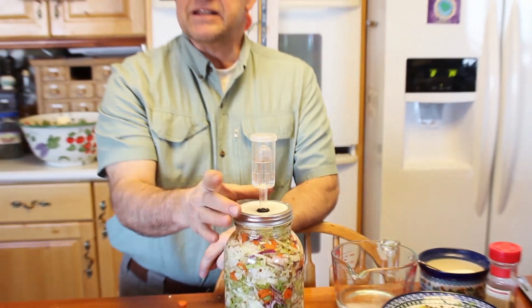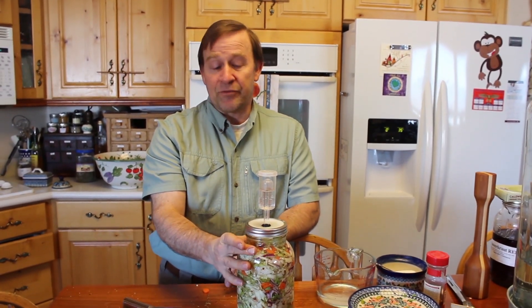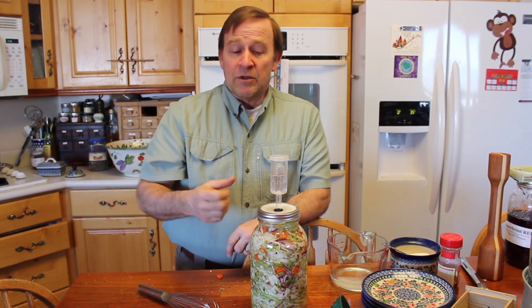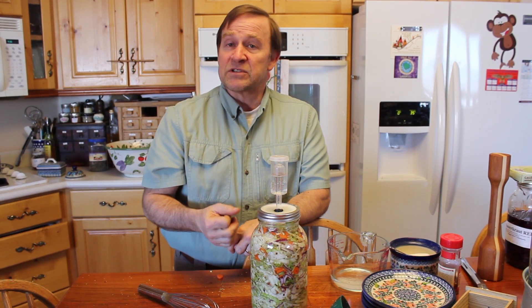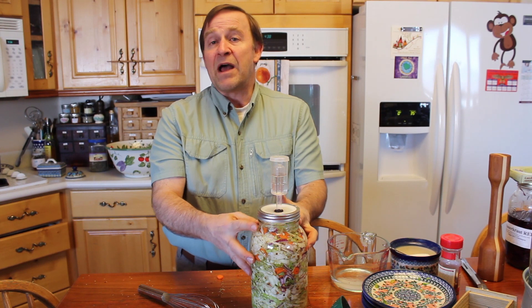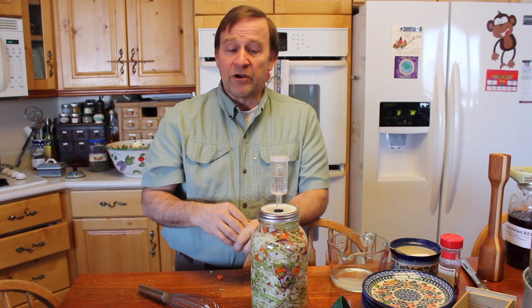You can begin eating your sauerkraut after about three or four days — you'll see a lot of activity, a lot of bubbles coming up as it ferments. The benefits of sauerkraut are innumerable. The lactic acid it produces is actually very healthy for the digestive tract, and the probiotics that are created are wonderful.